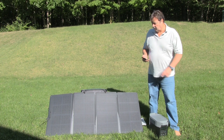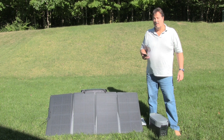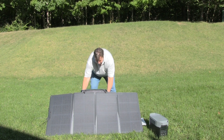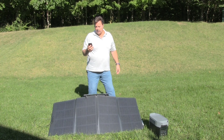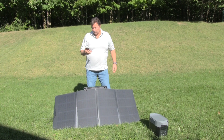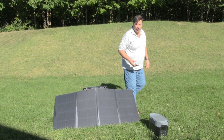From the 160 watt panel, I'm getting 71 watts. I'll try and get it a little steeper here. 71 watts is the best we're getting out of a 160 watt panel.